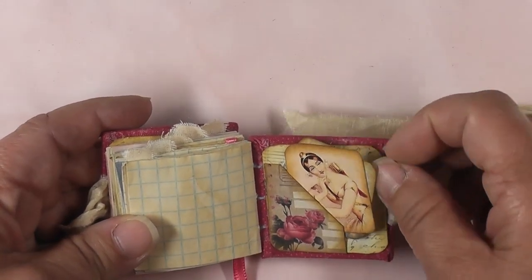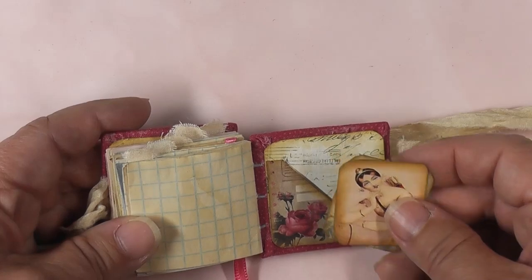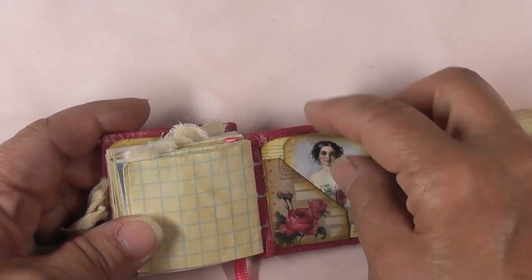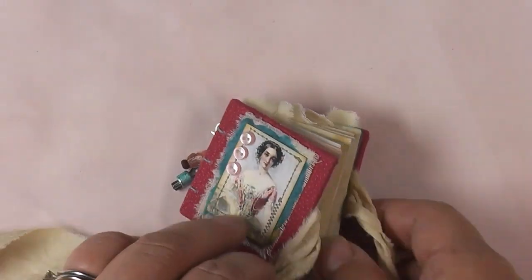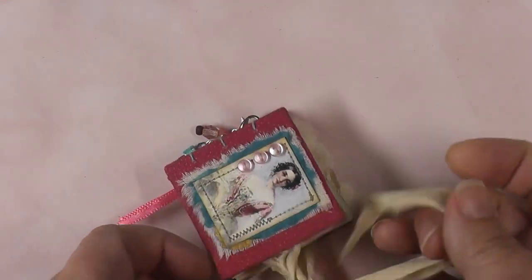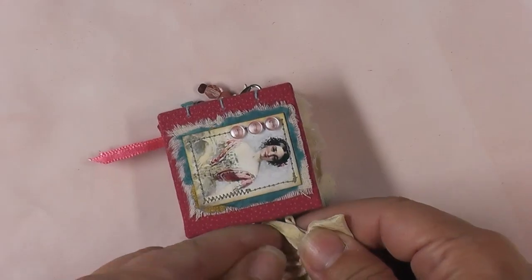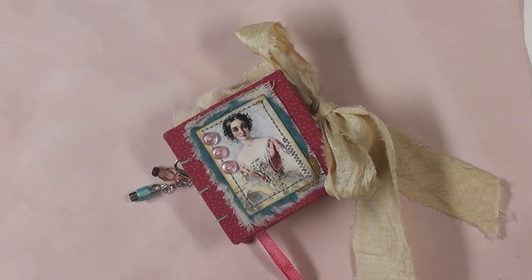Here's the back — it has a pocket with a couple of ephemera cards tucked in. This is the same image that's on the front cover, just so gorgeous. That's the end of the book, so I hope you enjoyed this little flip-through. Please give me a thumbs up — that is it for today, thank you so much for joining me, bye!